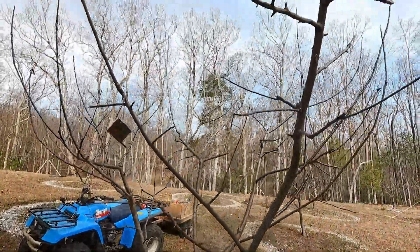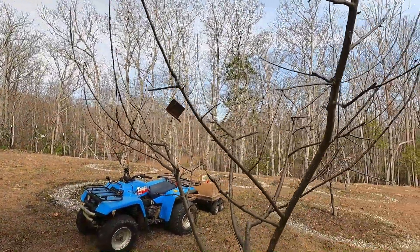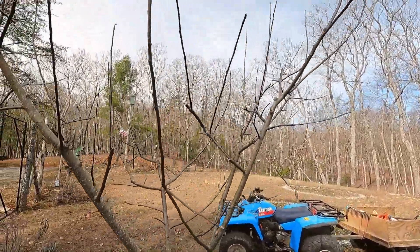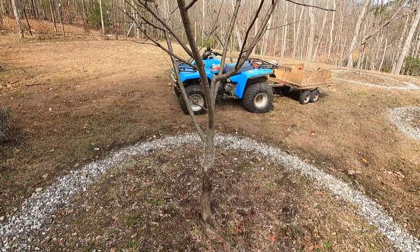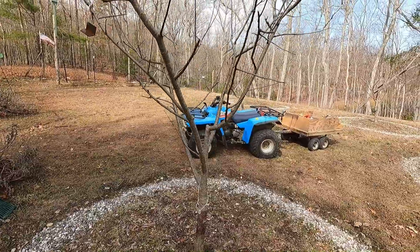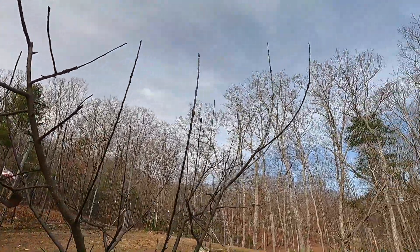First up: Beaven's Favorite. This is on an MM111 EMLA — that's the rootstock, a semi-dwarf rootstock. We're training it to an open center style to keep the height under control. A central leader tree would be way taller. It's a four-year-old tree, fixing to go into its fifth leaf. It's a good looking tree and it also produces really good looking fruit.